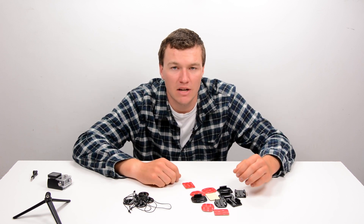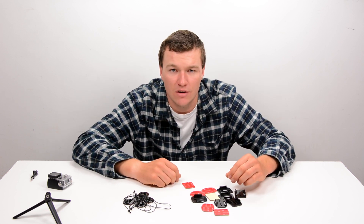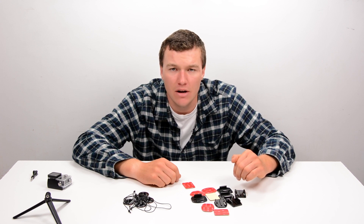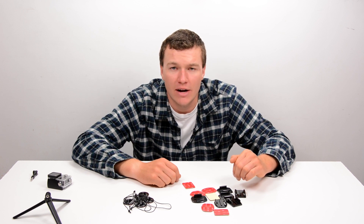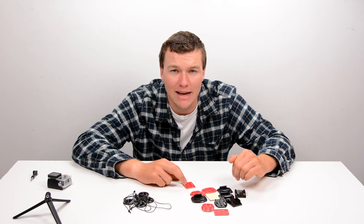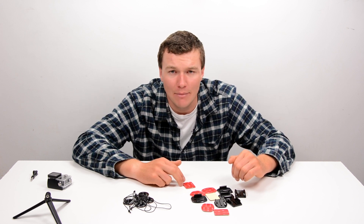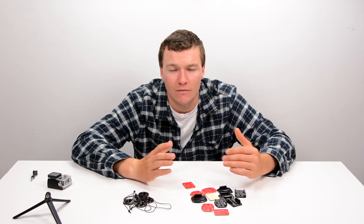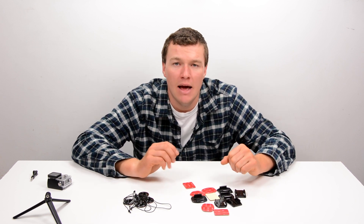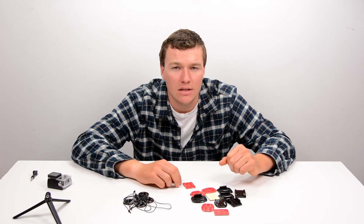Guys, until next time, this was another GoPro tips and tricks video. If you've enjoyed it, please make sure you subscribe, check out my channel for lots more videos, and like the video. If you've got any questions or comments, leave them down below — I read all of those and respond to as many as I can. If you want to stay up to date on the latest happenings at GoPro Tips, make sure you follow us on Facebook — our Facebook page is linked down in the video description.